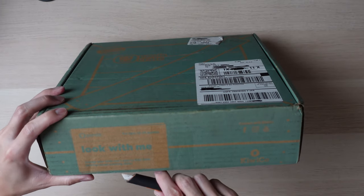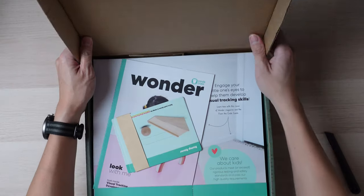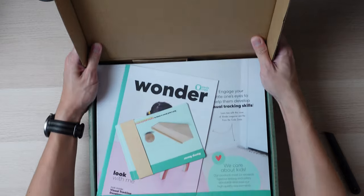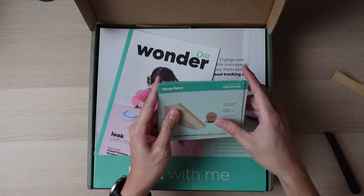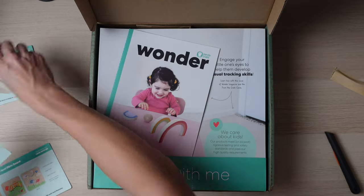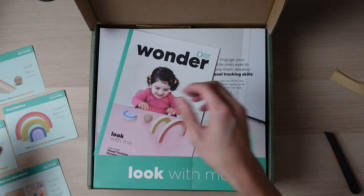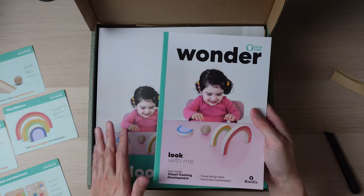As usual with KiwiCo's Panda Crates, they do cover a large range. This one covers six months, which is still a very large range, especially for toddlers at this age. Here we have the cards telling you what's included and how to play with them, or suggested ways to play with them.